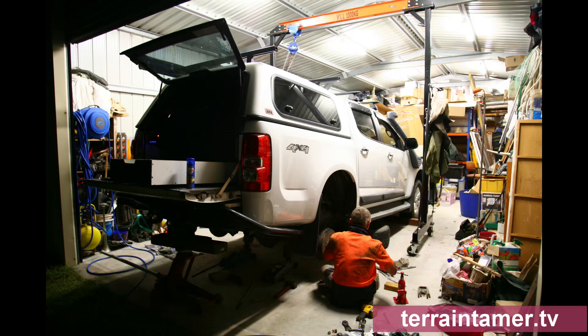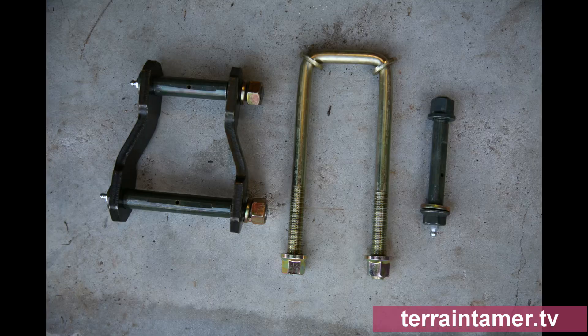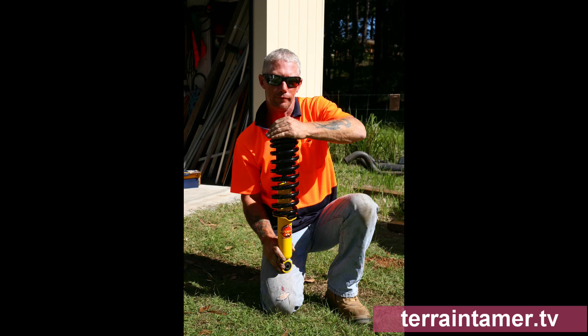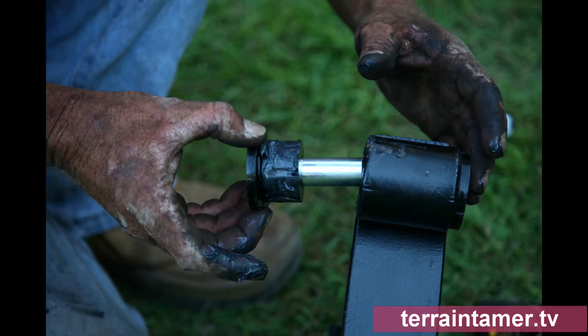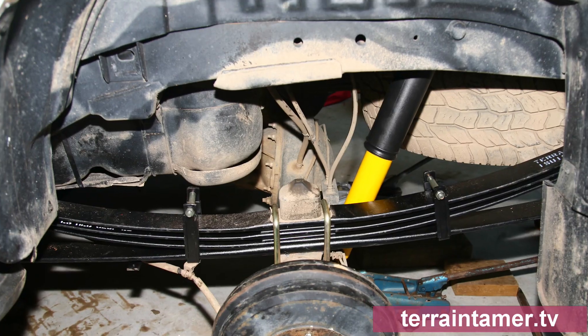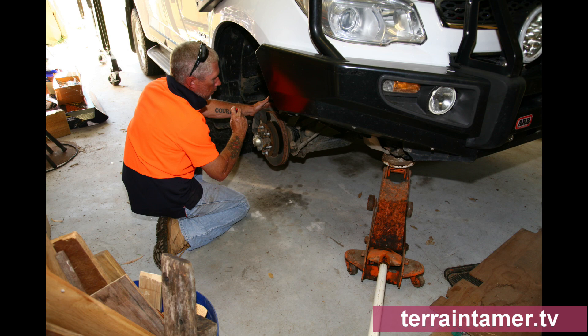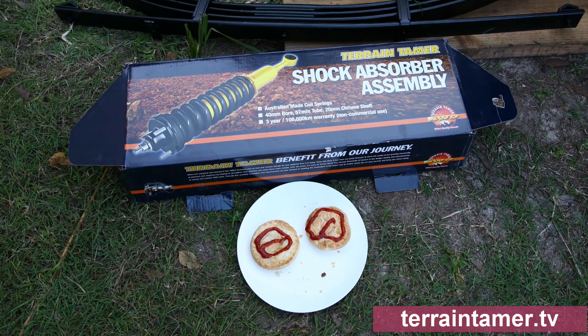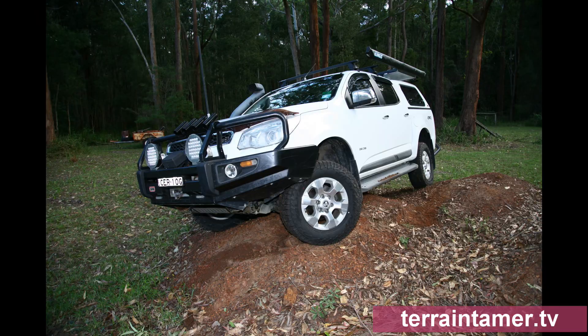About two years ago, I helped a mate remove his old, sagged aftermarket suspension and replaced it with a Terrain Tamer kit comprising the four-leaf Parabolic Pack on the rear and the Smart Coils on the struts on the front. The heavier-duty kit was chosen to help with the extra weight of the bull bar and winch and the weight that's carried in the canopy along with the rear bar. Other than stopping for a few meat pies, it took us the whole day without a hoist.